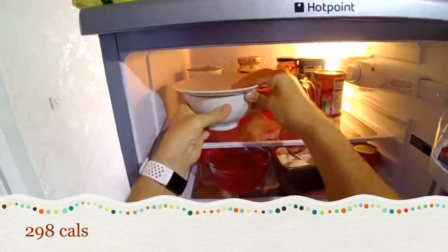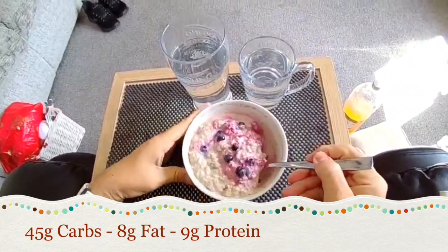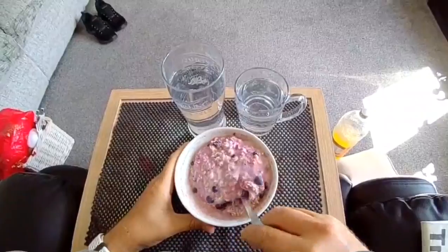Oh, good morning. Let's go and get breakfast. Let's open it up. Voila! So here it is — overnight oats ready to go. Lovely on a hot sunny day. Let's enjoy breakfast.